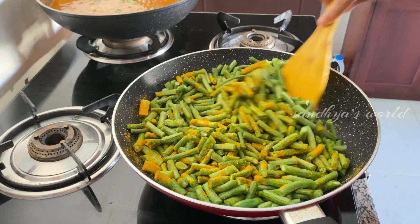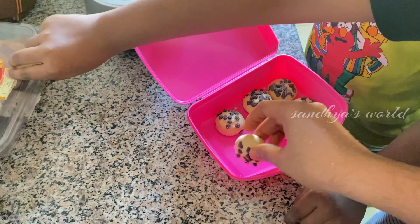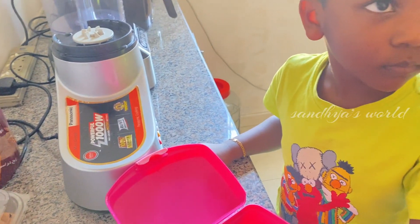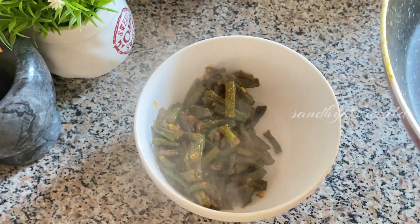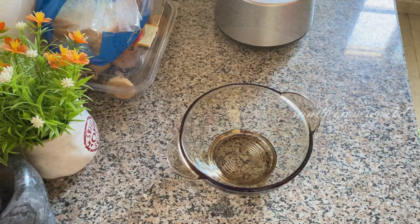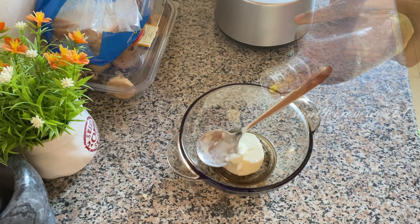We have to do a little bit of milk on a low to medium flame. It will be ready to put it in the kitchen. I will add 1 teaspoon of thyri.